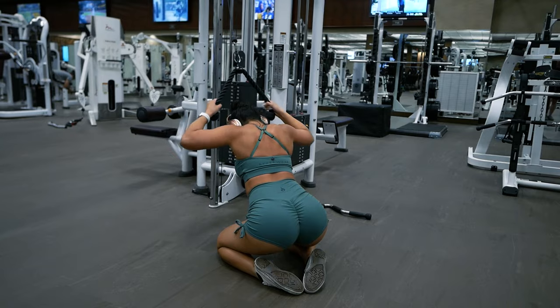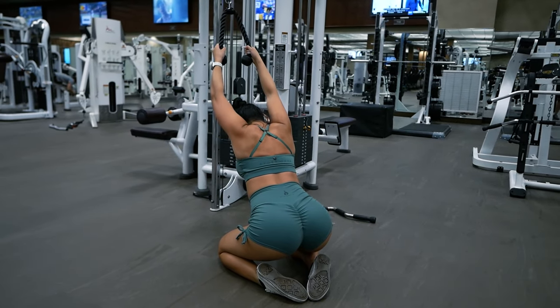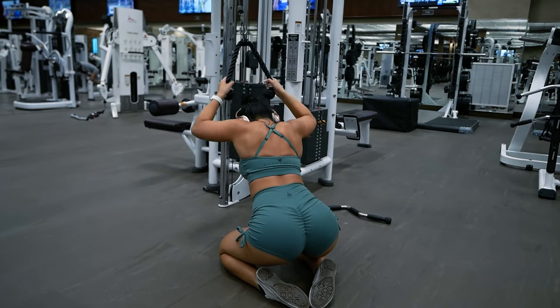My entire outfit is from RiderWare. If you want to check out any of their stuff, I'll leave my discount code and link for you guys down below.